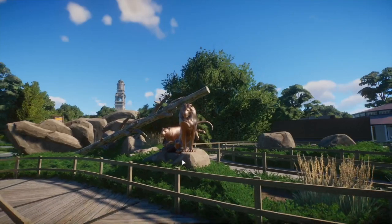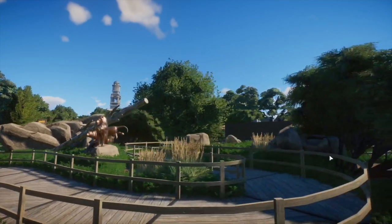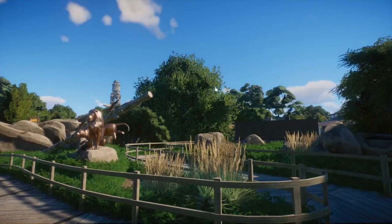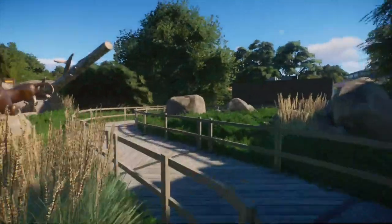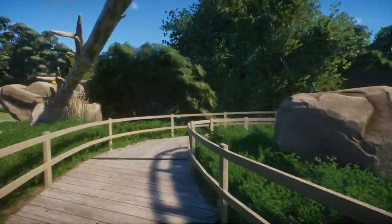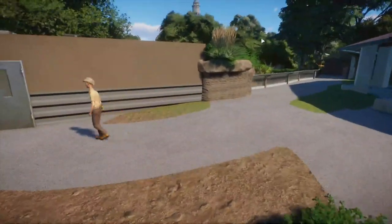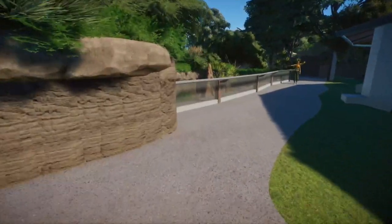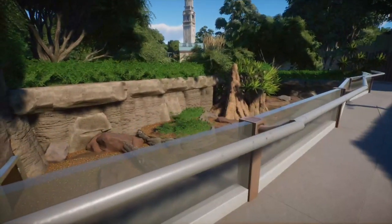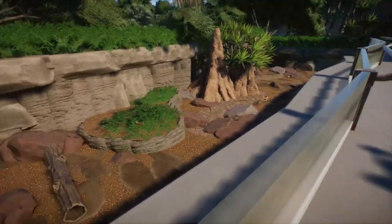Coming through here we have sort of an entrance pathway winding through. We have these cool lion statues — this one is actually the Siberian tiger, but it works just fine as a lioness because there's no stripes, so I put it next to the male lion statue we got. Moving through this winding pathway, I have yet to really do much development over here — this whole area is going to be fenced off. What I've got so far is the meerkat exhibit. Finally.